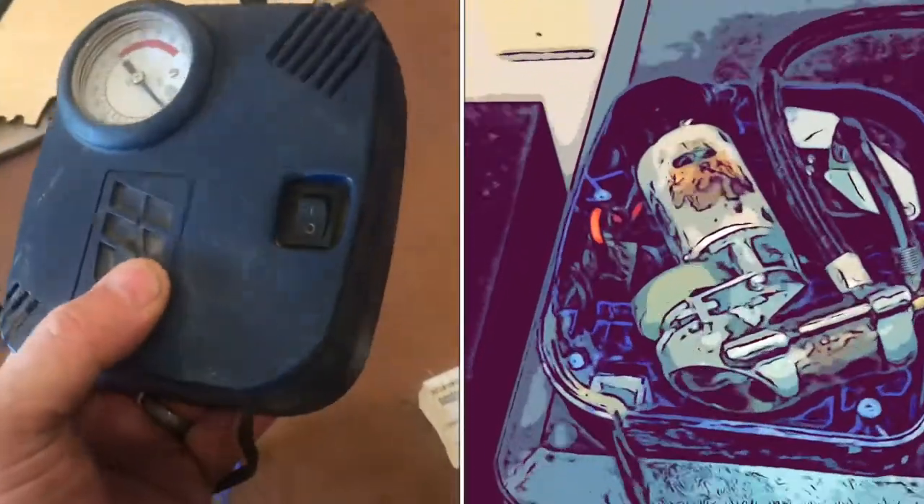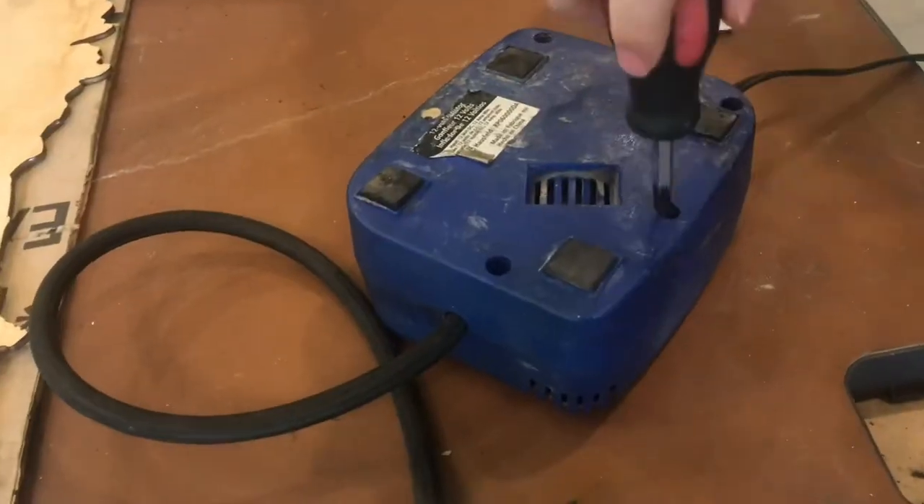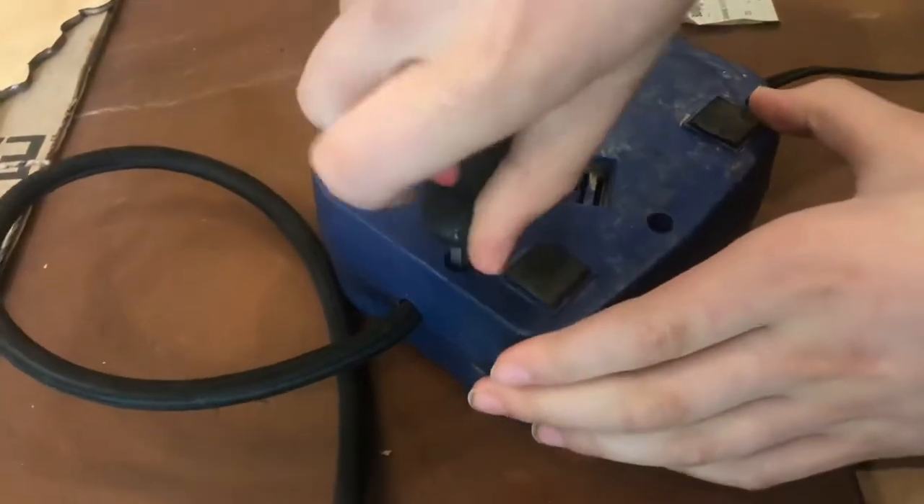Over the years, there's been a lot of humidity, so we're going to take it apart and see what does not move in it. With a number two Phillips screwdriver, we'll pull everything apart.